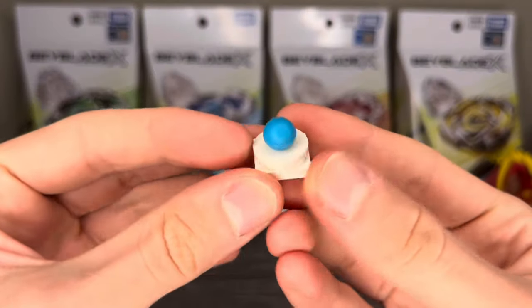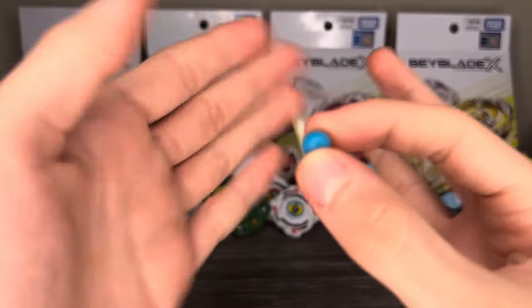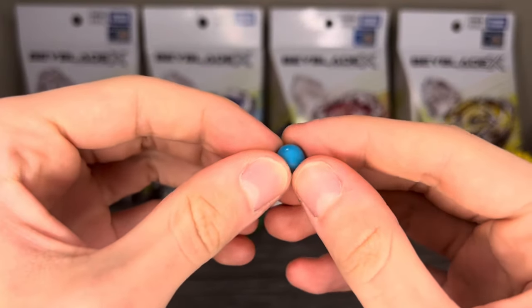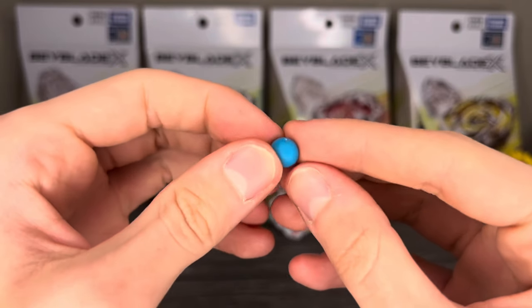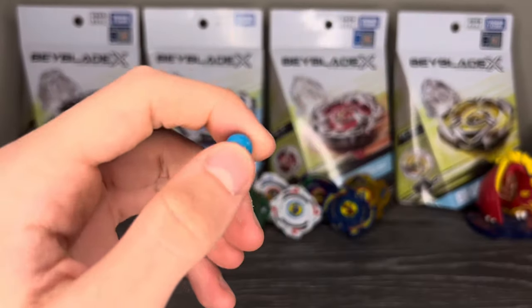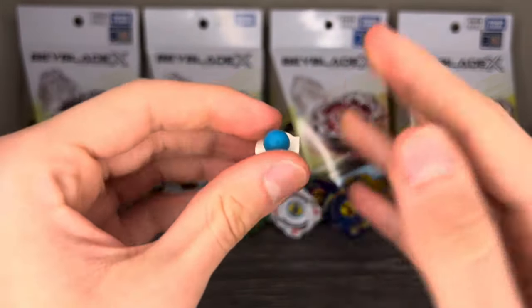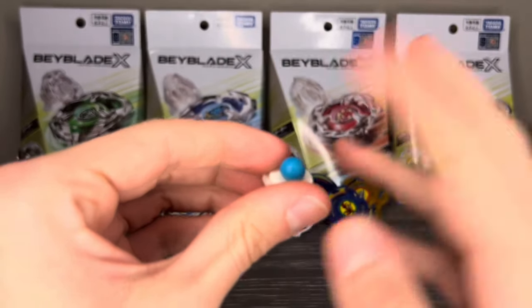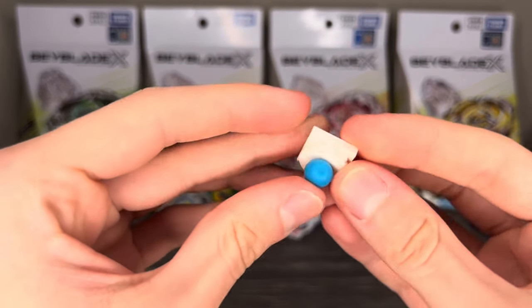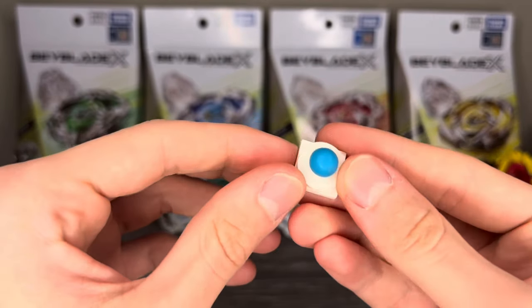Finally, here we have the Bite Driver. This piece — oh my gosh — I don't know what this is. I've had this thing for several years; it's just sort of in my bin of blue LEGO pieces, but it's not LEGO. It fits perfectly on a stud. If anyone knows what this is, please tell me in the comments below. It's like a ball, and it has some friction to it, and it's pretty good for defense.